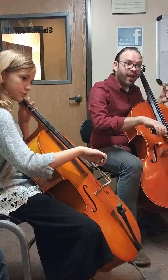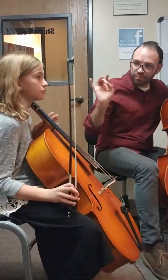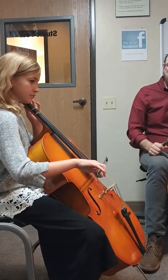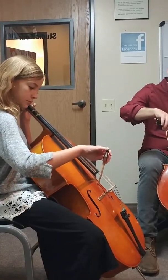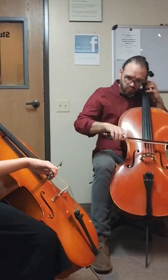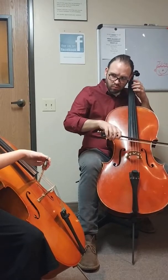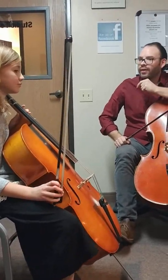Let's try it. Oh — there's more! Now, that was actually pretty good. Can you keep your bow right here? Let's try it. One, two, ready, and... Oh, very good. Nice. Want to try it faster?